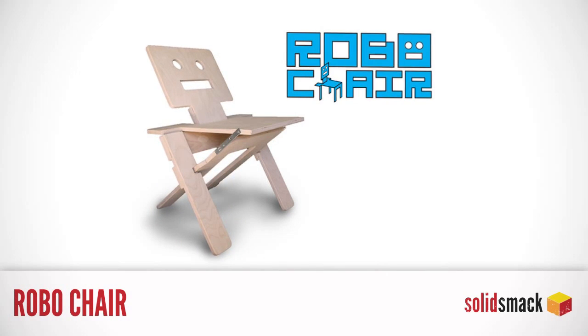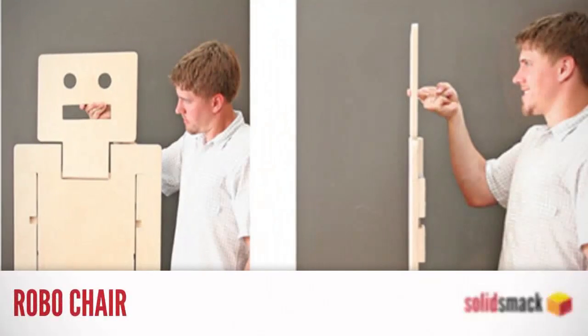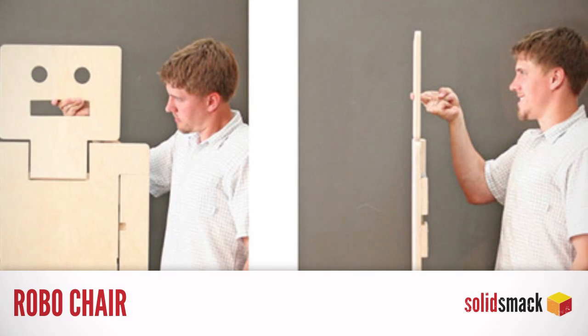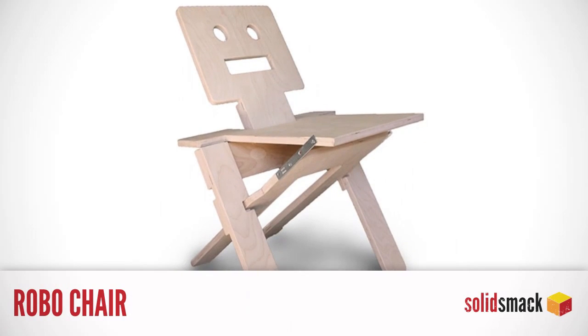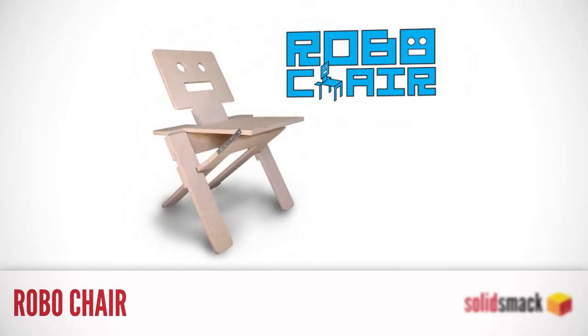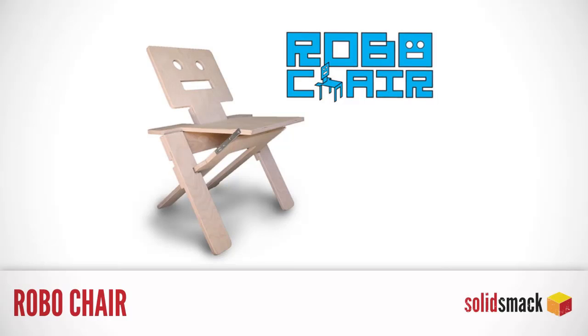The Robo Chair. There are just not enough chairs in this world — sarcasm. Make that Robot Chairs. The Robot Chair is a Kickstarter project with a fresh and quite stylish take on sitting. It's made of Baltic birch plywood, comes completely assembled, and folds to double as wall art.